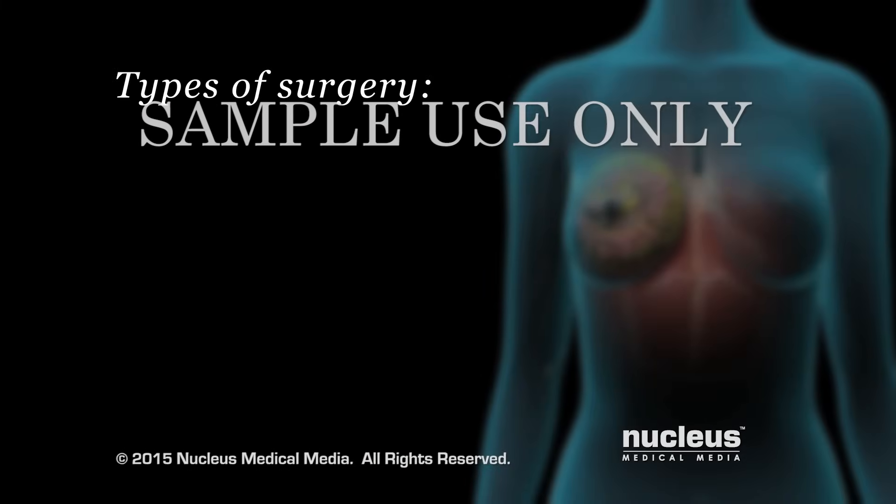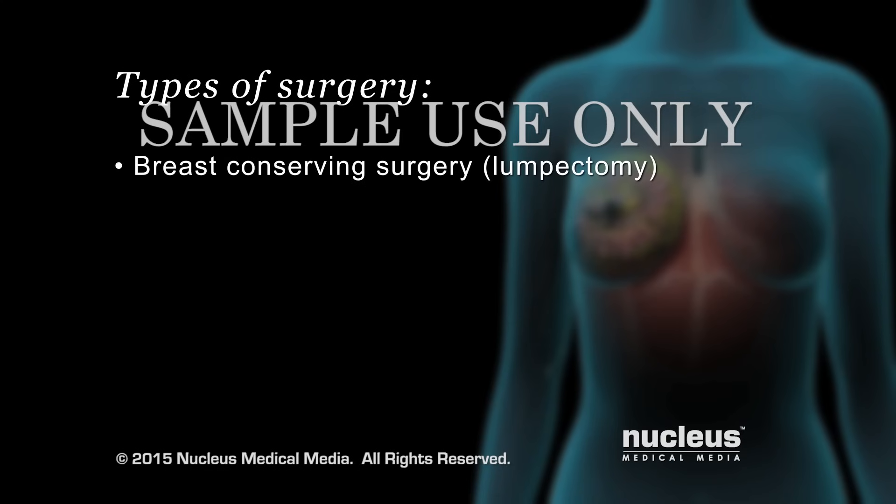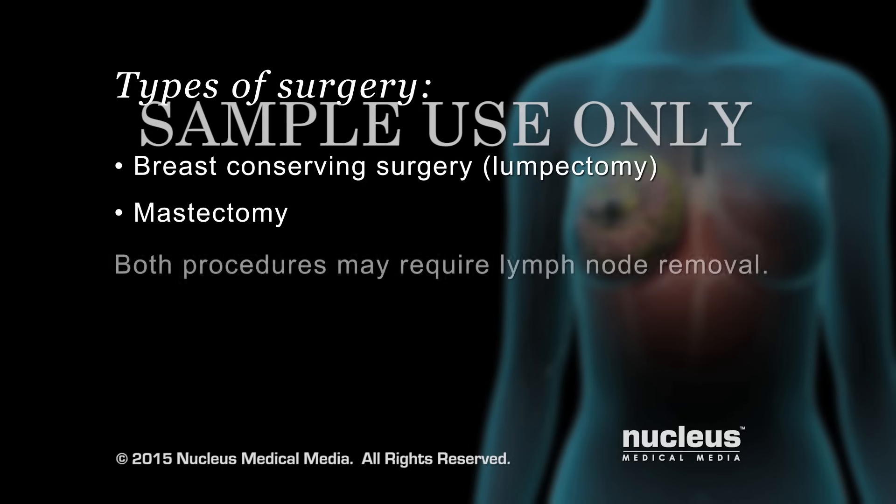There are two main surgical procedures for breast cancer. The first is breast conserving surgery or lumpectomy, which is always coupled with radiation treatment. The second is mastectomy, which is removal of the entire breast, and it may be combined with breast reconstruction surgery. In both procedures, it may be necessary to remove some lymph nodes.